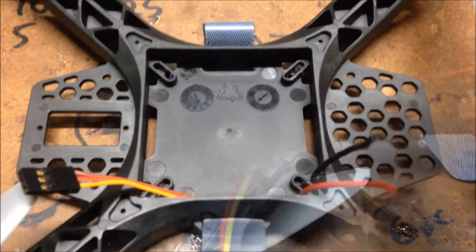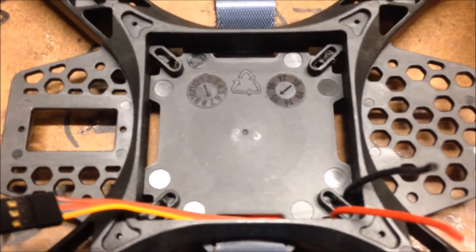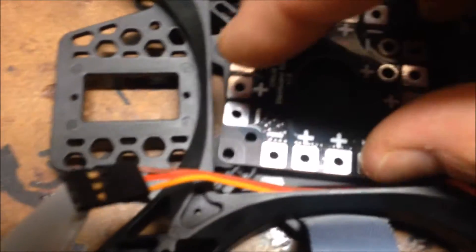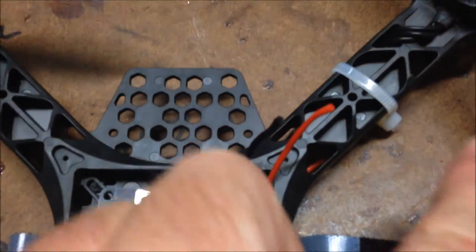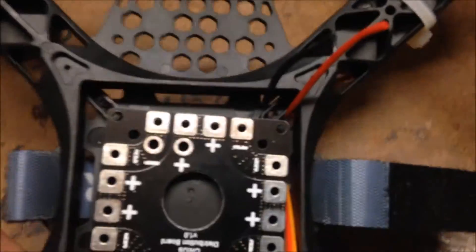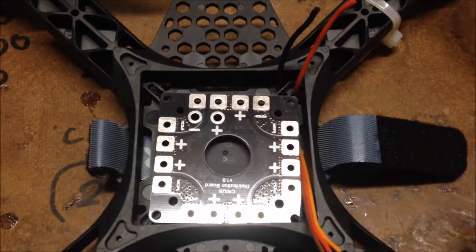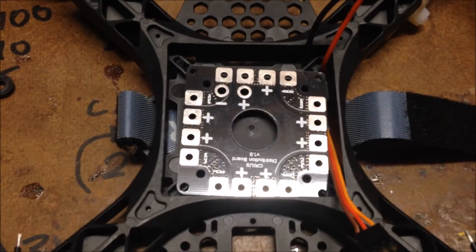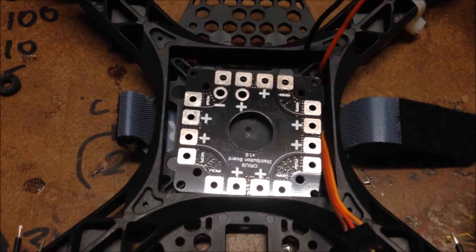When I first started working on this center section I thought it was a bit odd that they'd left this big gap around the edge - but actually by design it's really good, because you can then just run your ESC wires up under this, through this little gap here, and straight into the board, which works really well. So what I thought was a bit of odd design turns out to be an exceptionally good design.